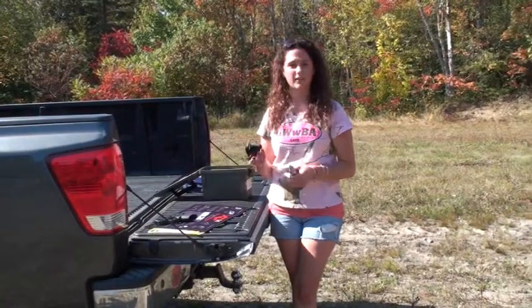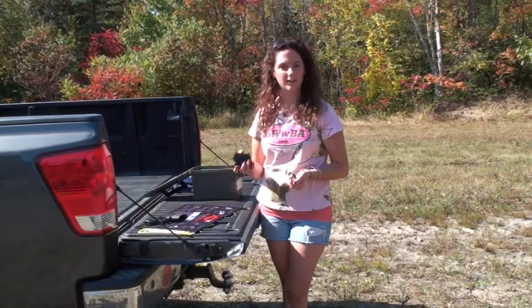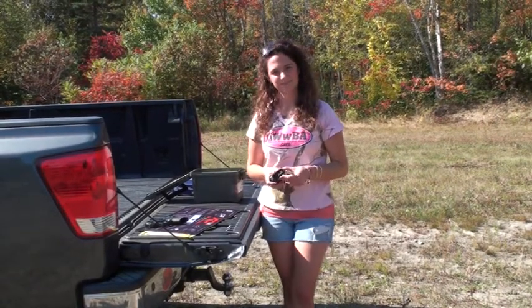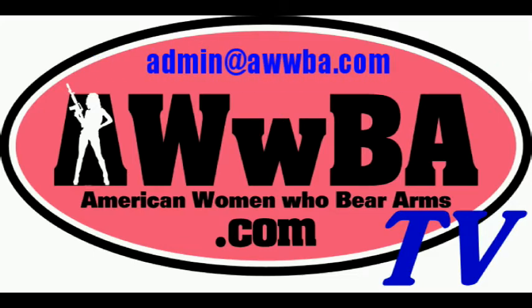You can find these online at Amazon, Walmart. Always great to have. The preceding quick tip was a presentation of American Women Who Bear Arms, AWBA TV. If you have an idea for a quick tip, please email us at admin@awwba.com.